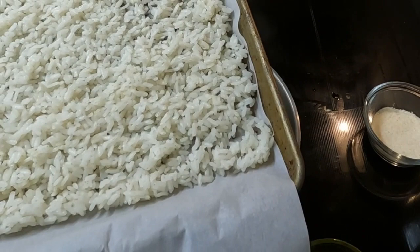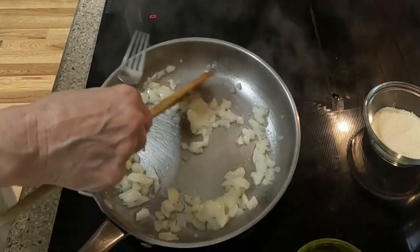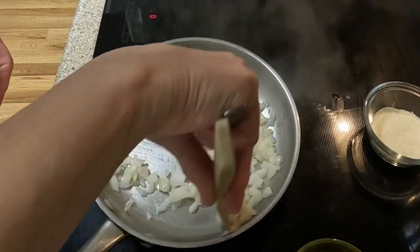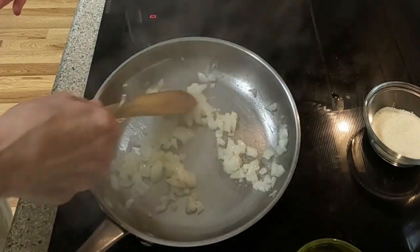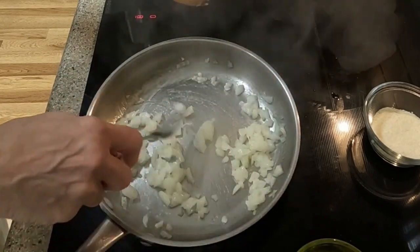I cooked ahead of time in my rice cooker one and one-fourth cups of arborio rice, which is a short grain rice. I then spread the rice out on a sheet pan lined with parchment paper and left it to cool in my refrigerator. Instead of arborio you can use jasmine or basmati, which are long grain kinds of rice.